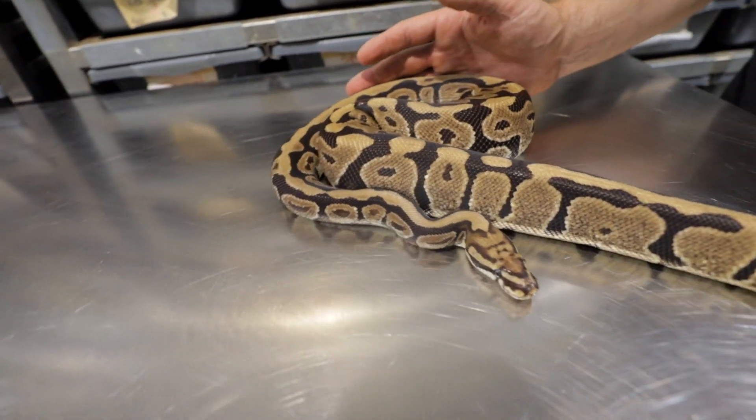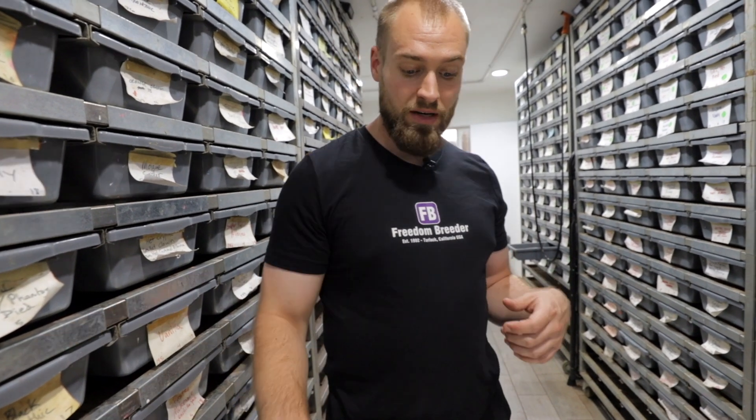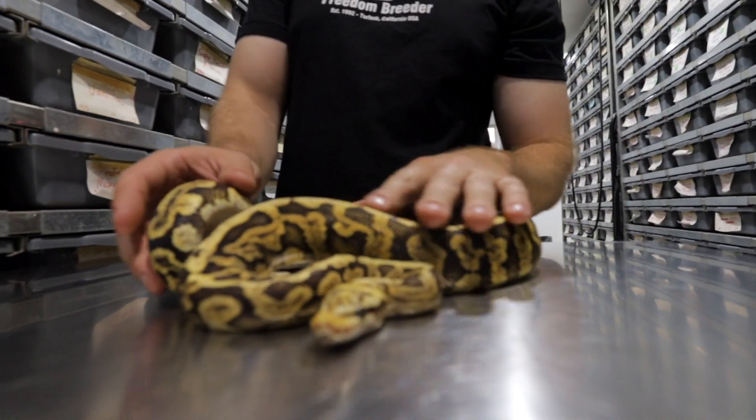Spotnose does not work well with Spider, hidden gene Walma, or Champagne, and doesn't work well as a super either. It does work as a super, but you can end up with messed up faces, kinks, head wobble, and corkscrewing. As a single gene though, it's super badass.